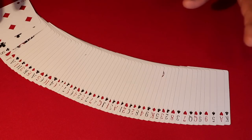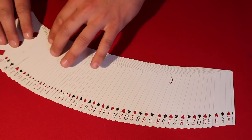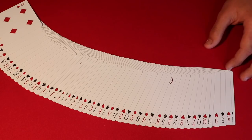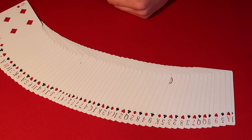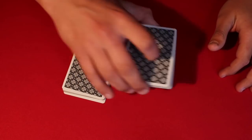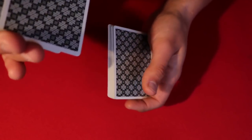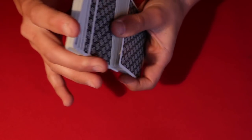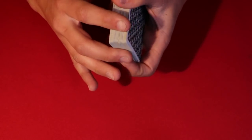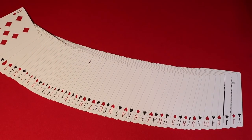The way you start off is you put the deck into alternating red and black order — every single card alternates red or black. That's honestly the only setup. Then you have the spectator cut the deck a few times, because cutting doesn't change the alternating order. You can also do a false overhand shuffle by just cutting half the deck to the top — it looks like you're shuffling but you're really keeping that same exact order.